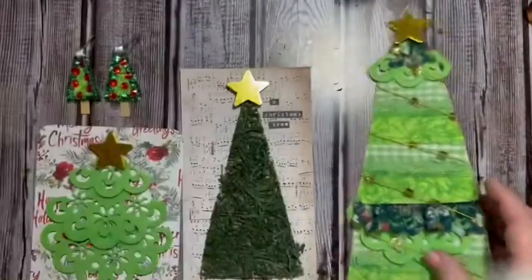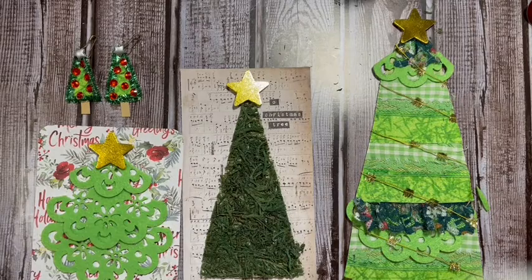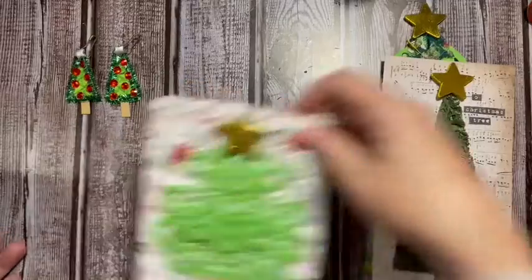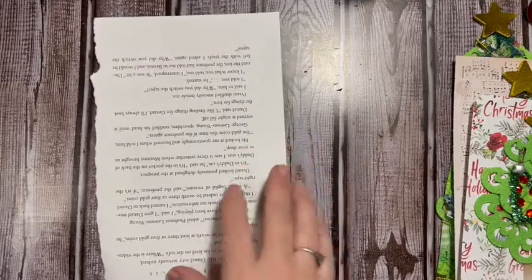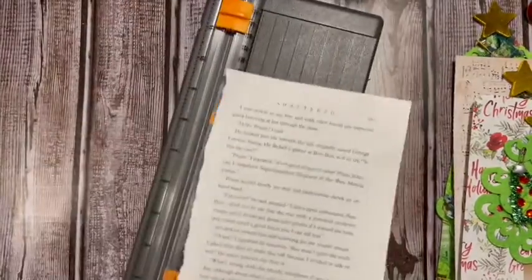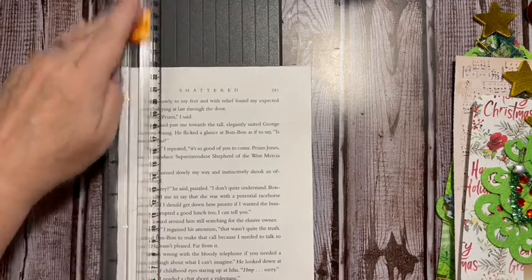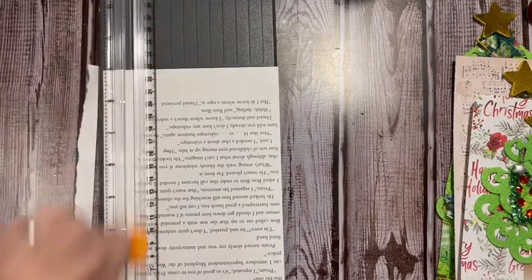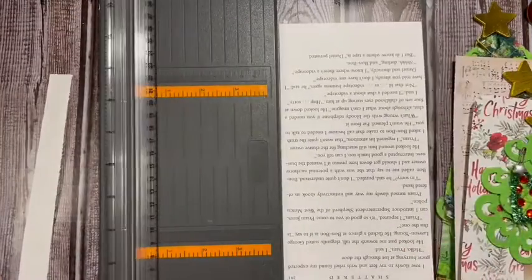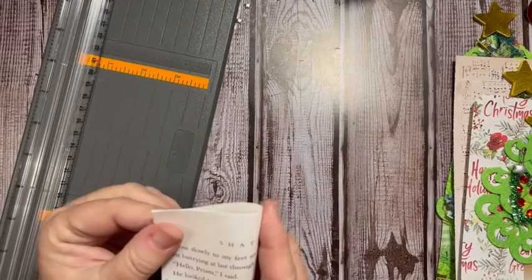I do have one more idea — it was the main one that I came to the party with. We are going to take a book page. I think it would be fun to use a Christmas book if you have an old one you're tearing up. I've gone ahead and trimmed it down so that you have the words. Now we need to cut off a piece.